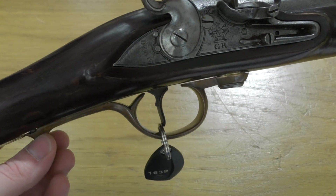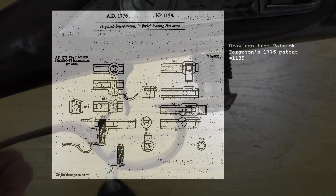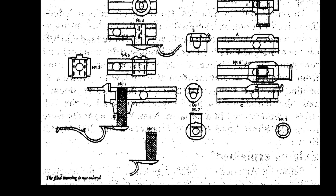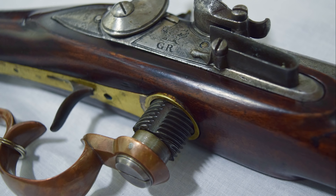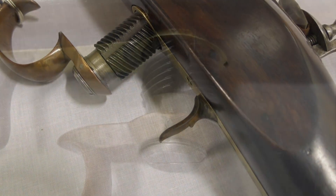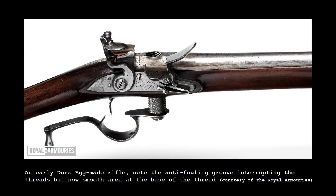Here we can see a groove cut into the thread, which acts as an anti-fouling cut. Not all of the surviving Ferguson rifles appear to have the anti-fouling cuts described in Ferguson's 1776 patent. According to Ferguson's patent, the breech plug was designed to be cleaned without having to be fully removed from the rifle. The plug was not retained in the gun by any mechanical means, and if you unscrew it too far it will come free. The lower section of the plug on some guns was smooth and allowed fouling to be pushed out of the threads as the action was worked. The threads also directed fouling away from the breech and were intended to spread powder gases evenly. A hollow or reservoir behind the plug also aims to help direct fouling out of the action, but not all surviving examples have this.